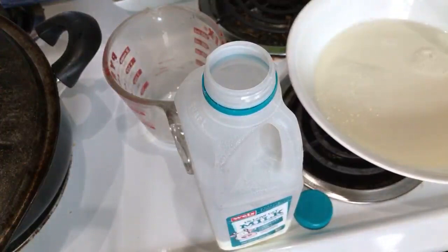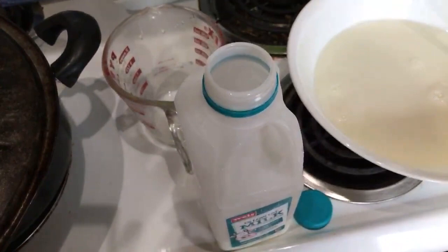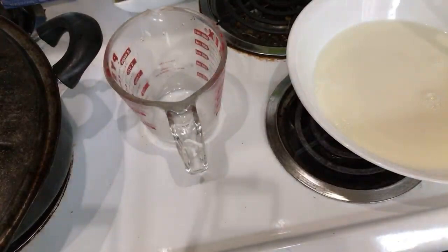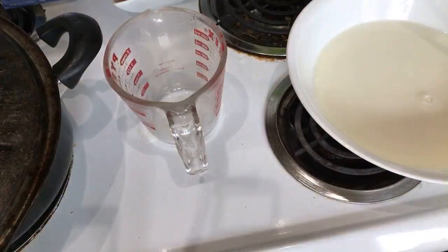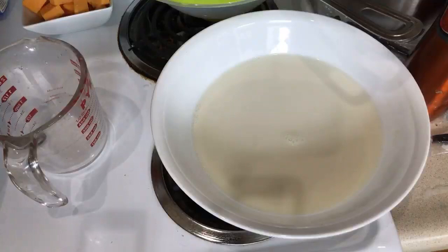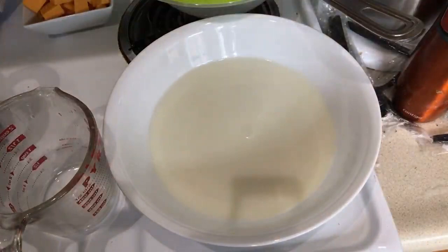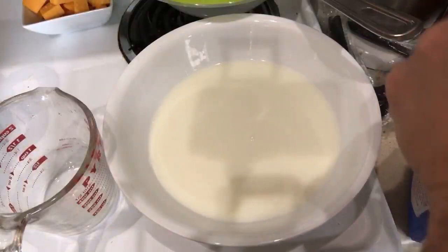We don't want sour milk on the floor or on my cabinets. We need to add some flour in there too. We're gonna go put our milk away and add some flour. Let me see if I have any measuring spoons over here. We're gonna add six of these babies — let's set that bowl on a flat surface. I have too much stuff on my countertops. We're gonna add six because these are half tablespoons, so we know we're gonna add big ones.